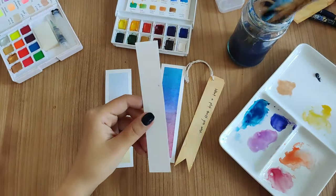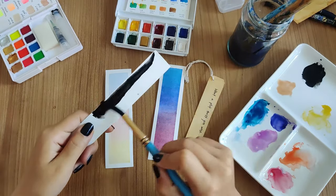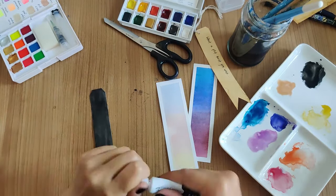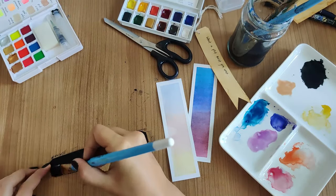For the next one I wanted a black bookmark, so I painted the whole thing black with a few layers of black watercolor. Then I decided to paint some daisies on it because I thought daisies would look great on the black background, and I used acrylic paint for this.